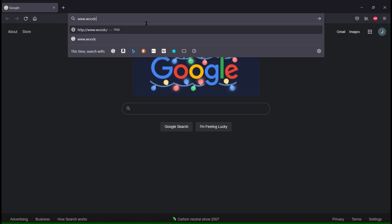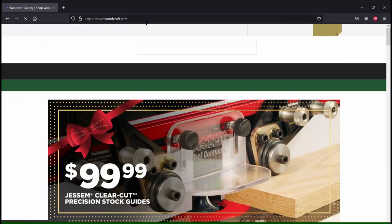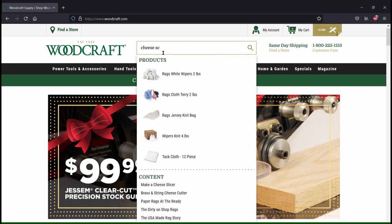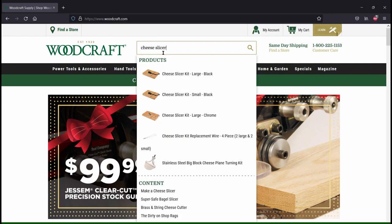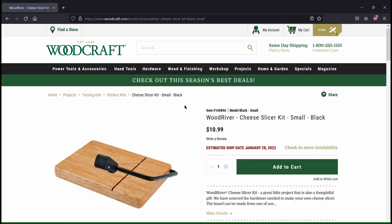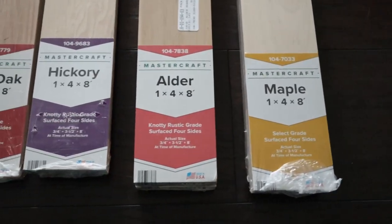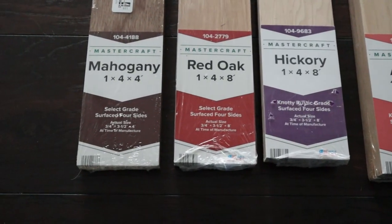I went to woodcraft.com and ordered eight of their small cheese slicer kits, but the instructions are viewable online and I wanted to get a head start on the boards before the hardware arrived. So I went to my local Menards and bought an assortment of 1x4s. These are surfaced on four sides, which was a requirement for me because I don't have access to a planer or a joiner.